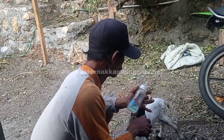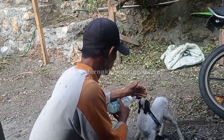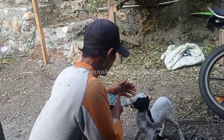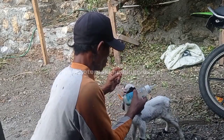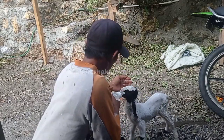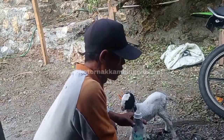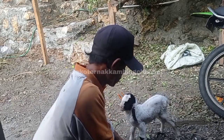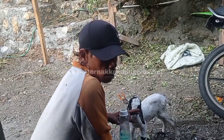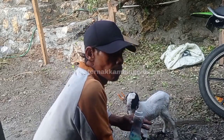Karena ini belum ada satu minggu, seperti itu, di sini saya kasih susu bantu seperti ini. Susu bantu yang ada di pasaran di sini itu susu provat — yang banyak di pasaran di sini. Tapi sembarang susu tambahan itu silahkan, tidak apa-apa, mau apa saja tidak masalah.